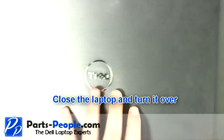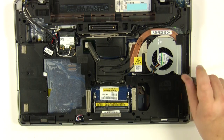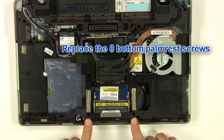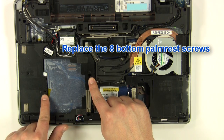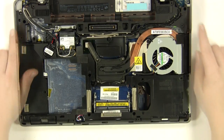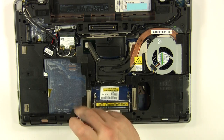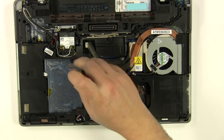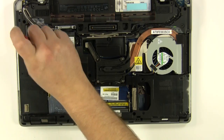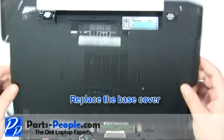Close the laptop and turn it over. Replace the two P1 screws. Replace the eight bottom palm rest screws. Replace the base cover.